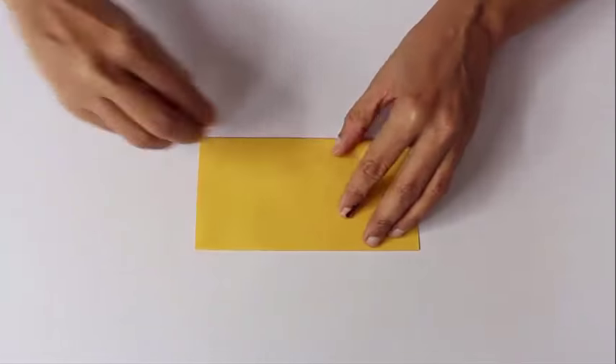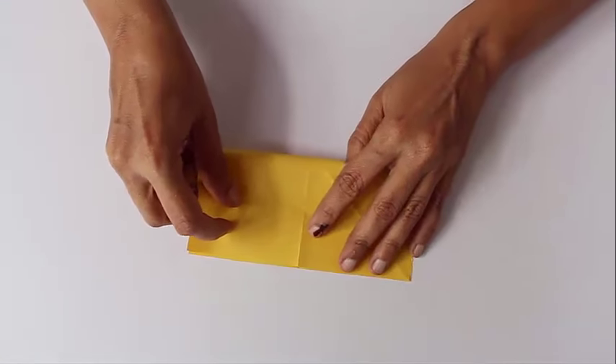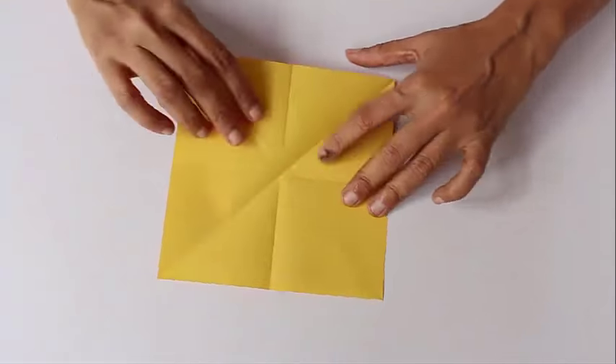First fold the midline one way, open it, rotate the paper by a quarter and then fold the other midline so as to get a plus sign in the center. Then fold the diagonals.